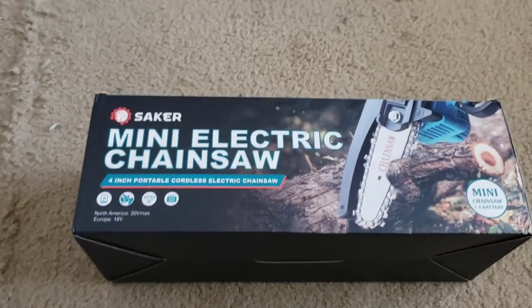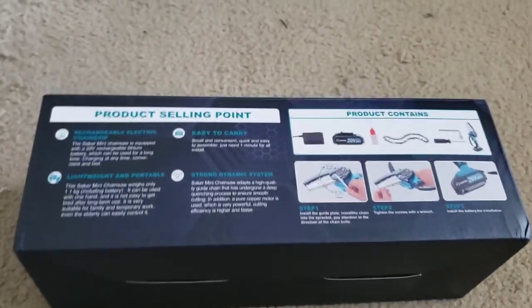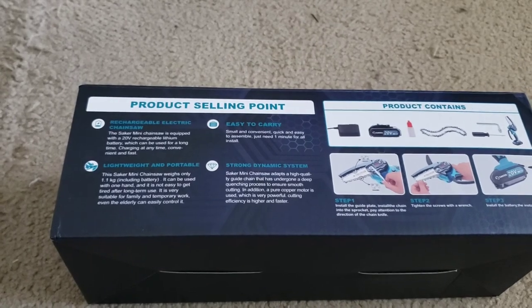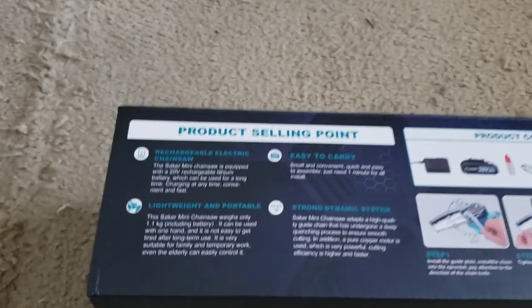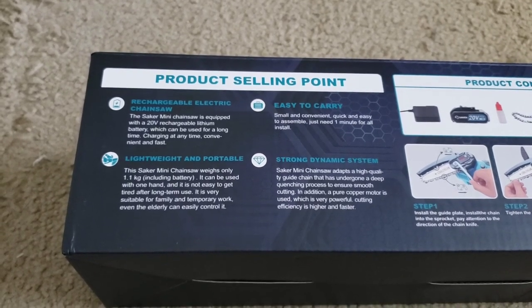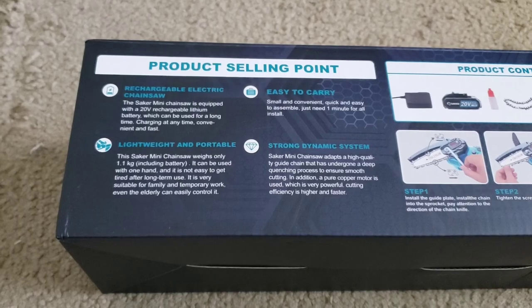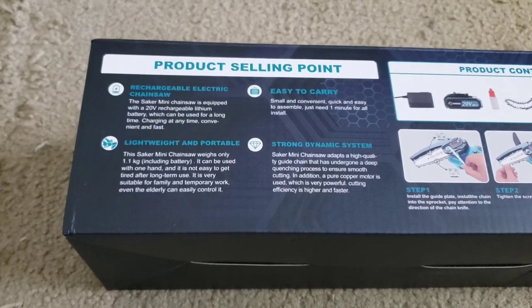Let's take a look at the box. These are the product selling points: rechargeable electric chainsaw, lightweight and portable, easy to carry, and a strong dynamic system.